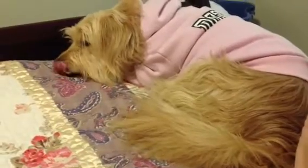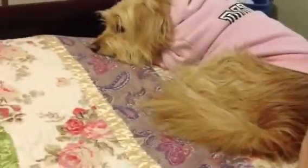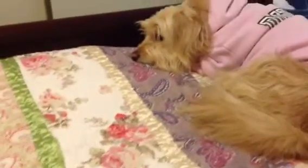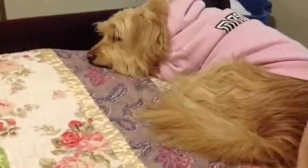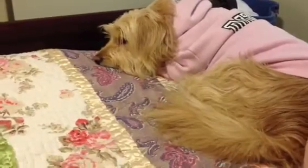Hi everyone! Honey Marie and I wanted to say hi real quick. She's got her little Diva sweatshirt on right now. We just came back from doing some errands and we haven't done a video in a little bit.